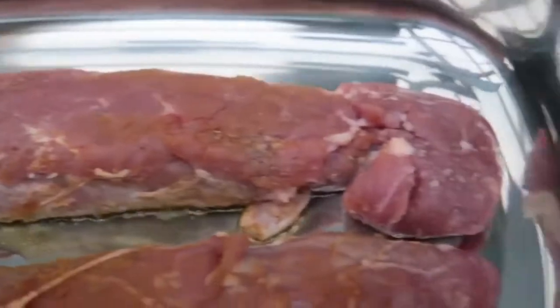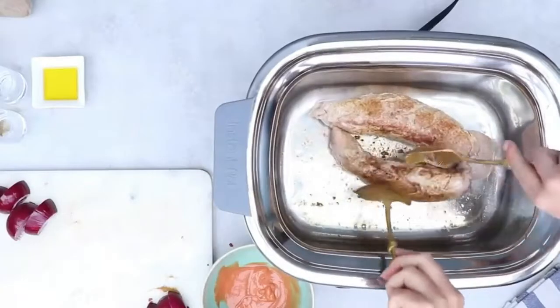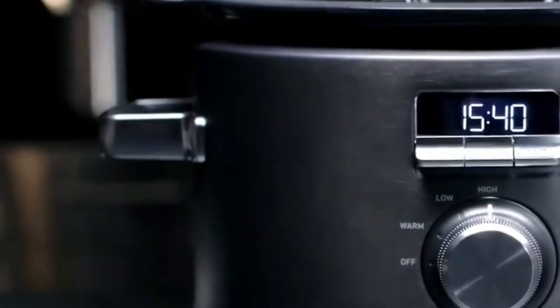Since the temperatures and available cooking settings on the appliances vary greatly, it can be challenging to create an accurate conversion formula that works every time. However, there are some general guidelines you can use to convert your cook times between these appliances.